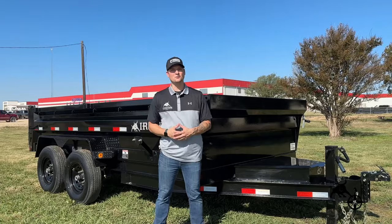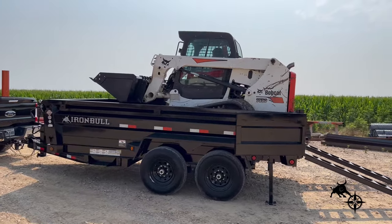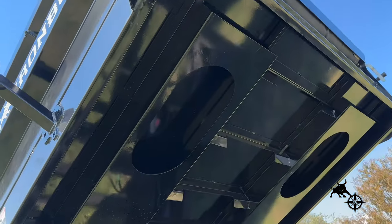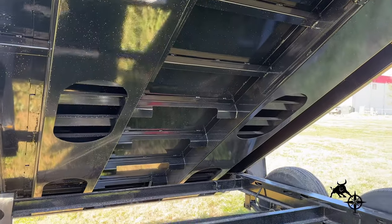Function is king when it comes to any trailer. A big feature we're happy to include is our three-way spreader gate. Whether you're spreading, dumping, or loading, the DTB's got you covered. Instead of using traditional box-dump channel cross members, our DTB has full-length bed runners that sit under tracked vehicles to prevent your floor from warping over time.